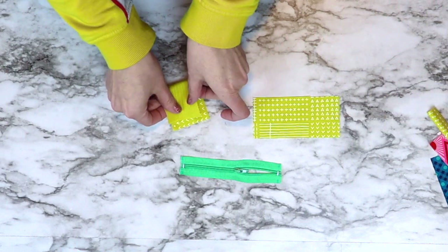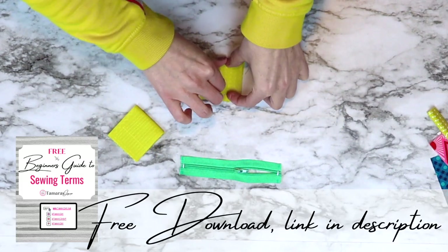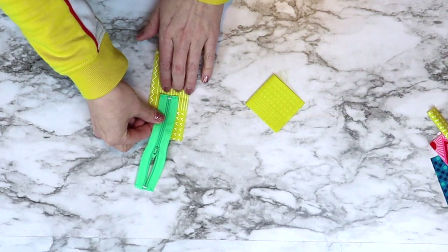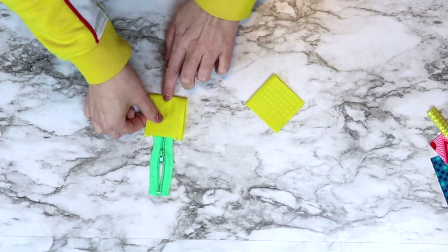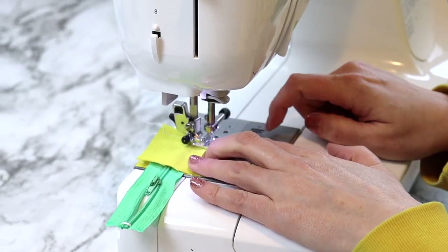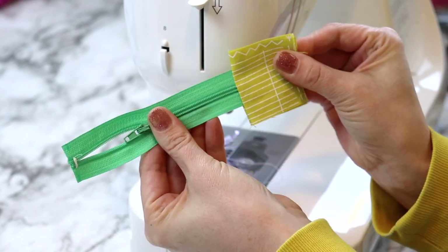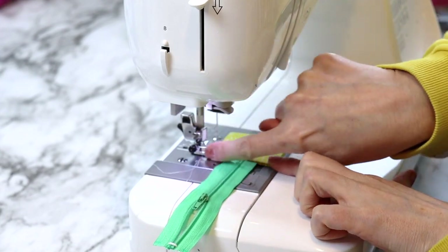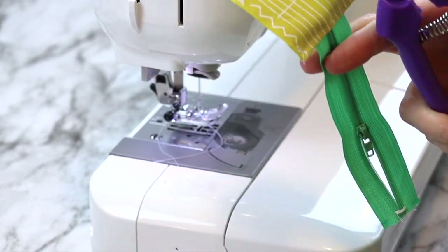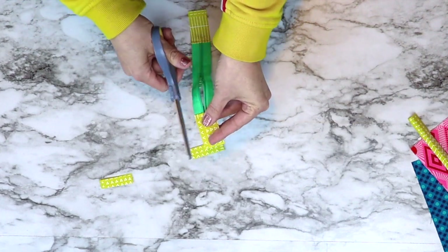Now we want to attach zipper tabs to both ends of the zipper. Take the two inch by five inch pieces, fold them in half right sides together, and give a finger press in the middle. Open it up and line your zipper end to that center crease, fold back over, and take it to the sewing machine to sew a seam across that edge at a quarter of an inch. Once sewn, flip the fabric right side out, finger press again, then sew across the outer edge at about a quarter inch. Do this on both sides of the zipper so you have tabs on both ends, then trim the tabs to line up with the outer edge of the zipper.